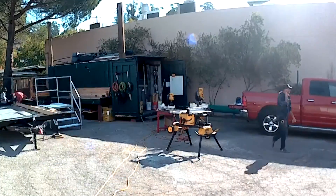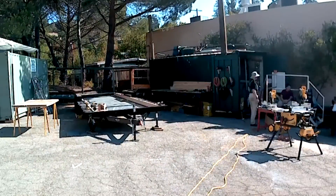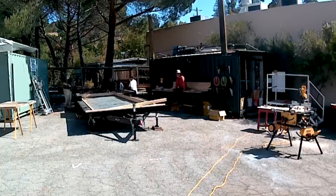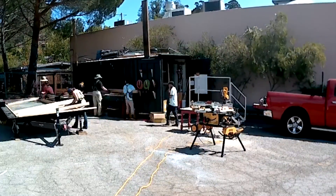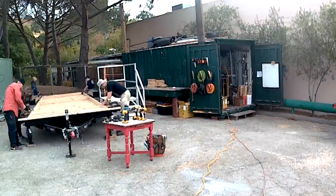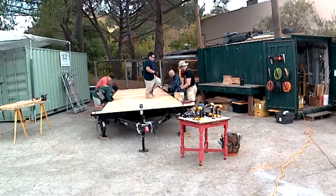Measuring, cutting, getting right down to business — no delay. Getting all the floor joists ready to go, getting the hangers in, cutting the floor joists, getting them all in there nice and flat. Getting them laid out properly so that the plywood will be able to lap nice and easily.